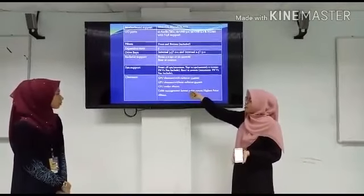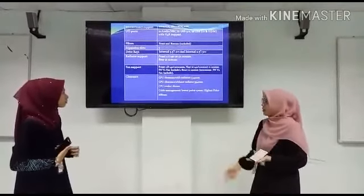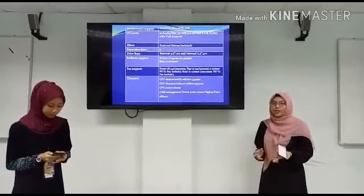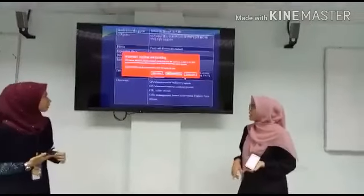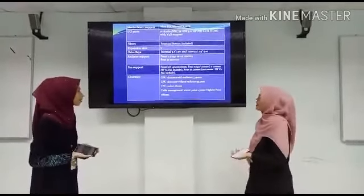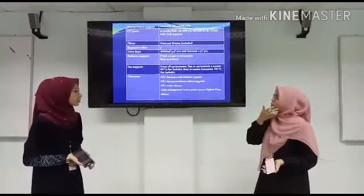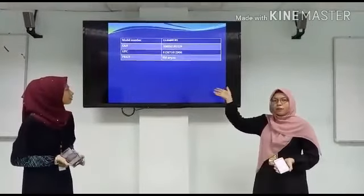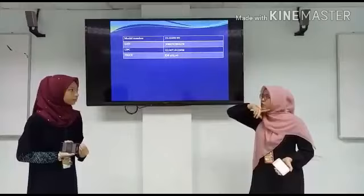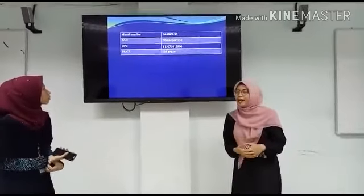For the clearance, GPU clearance with radiator is 334mm, and GPU clearance without radiator is 354mm. CPU cooler clearance is 161mm, with lowest point 70mm and highest point 168mm. The model number for this computer case is CAS340WW2. The price of this computer case is RM475.